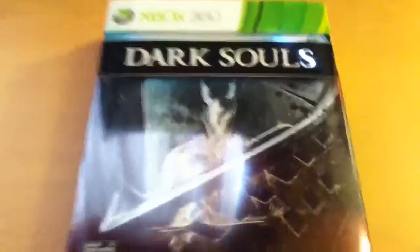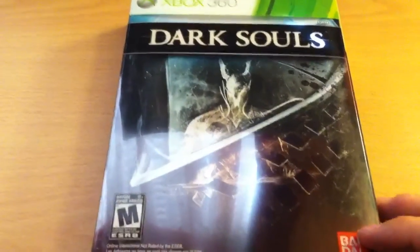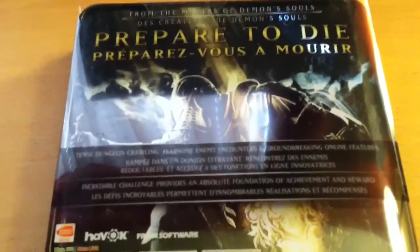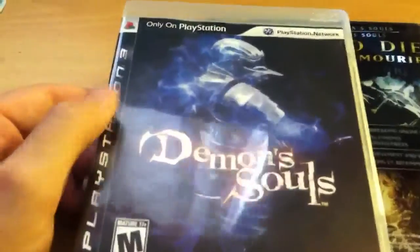So here's the front. It's got an alternate cover than the normal edition. And then the back. Same artwork is on the sleeve.